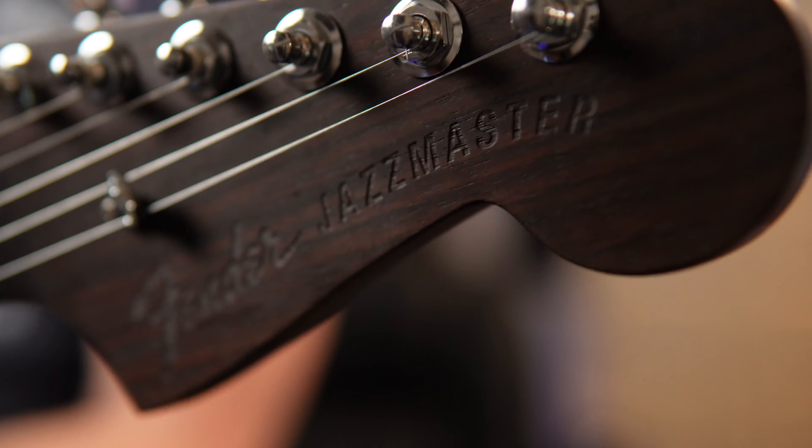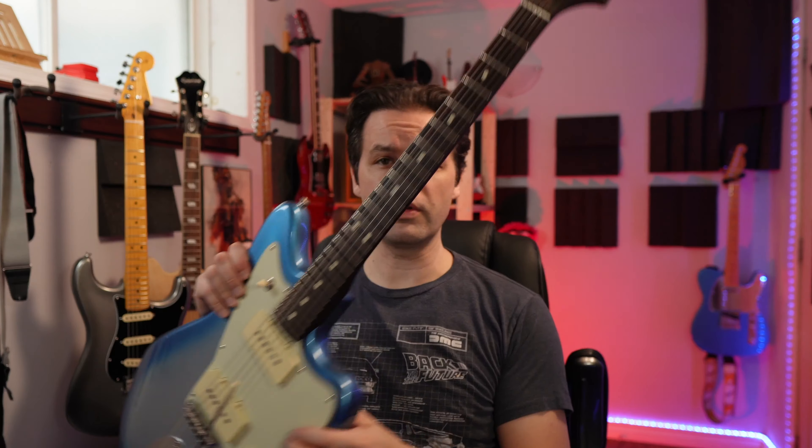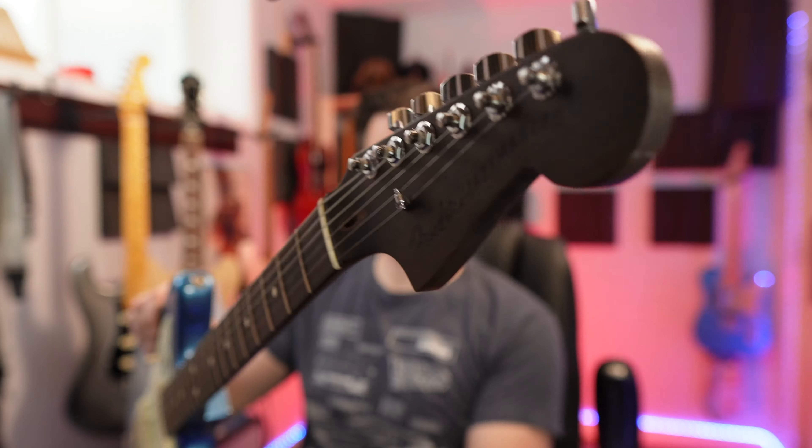This is a 2020 Limited Edition Fender American Jazzmaster in skyburst metallic with an all rosewood neck. That's a pretty guitar.